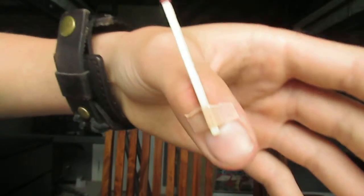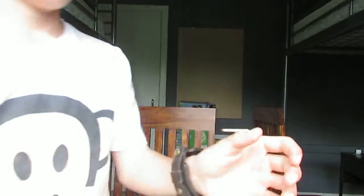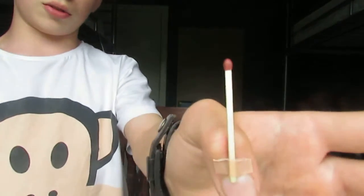So that's the trick and now I just need to show you what to do. I couldn't find sellotape so I have put a bit of plaster on it, and I'm using a matchstick, not a toothpick.